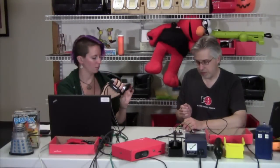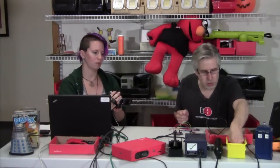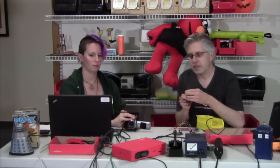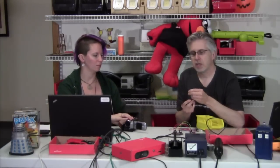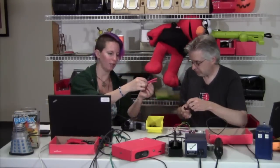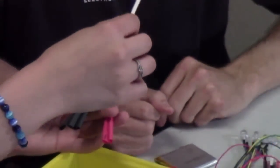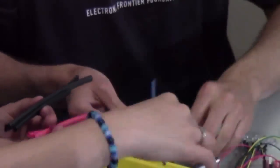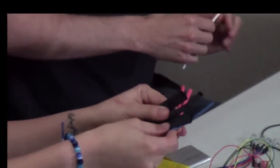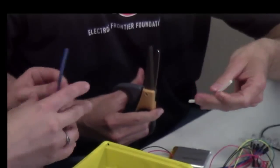If you've never seen heat shrink before, it's really cool stuff — it comes in all kinds of different sizes. It's a weird type of plastic tube that shrinks about half of its diameter when you apply heat to it. There are different colors and sizes. We've got some white and blue. Usually if you buy heat shrink packs, it comes with a bunch of different sizes so you can pick the right one for your project.